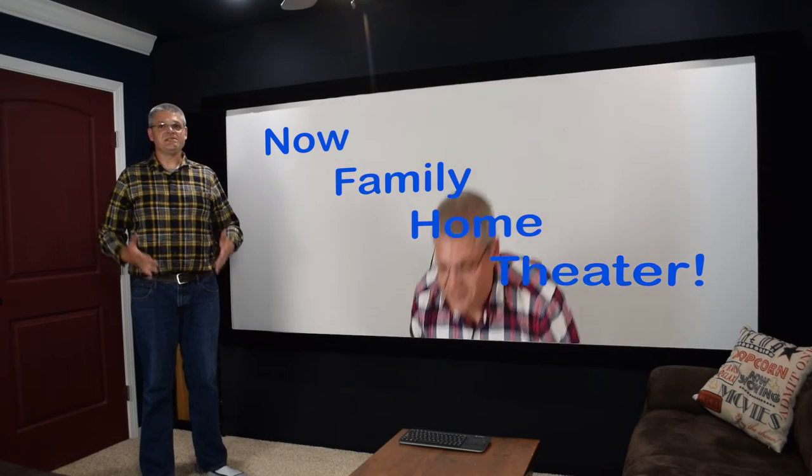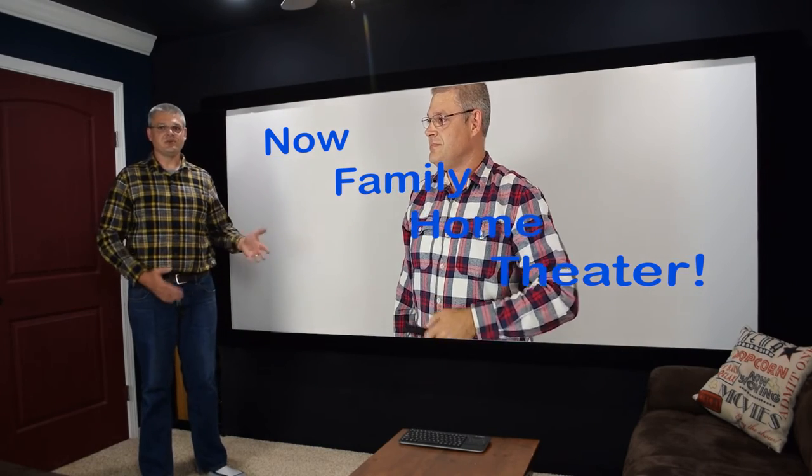Hi, I'm Dan with Familywide TV and this video is about how to build a home theater PC. But first, a little bit of a disclaimer.